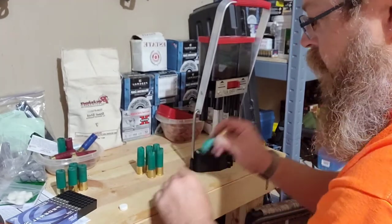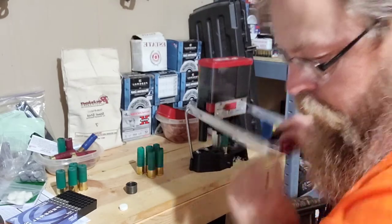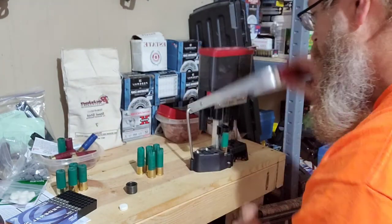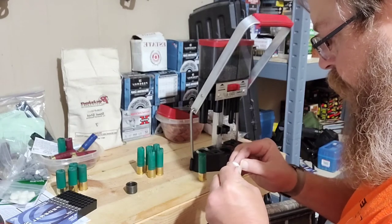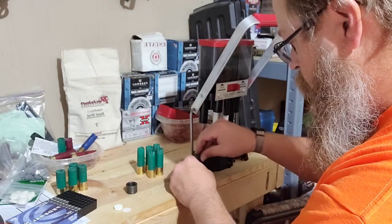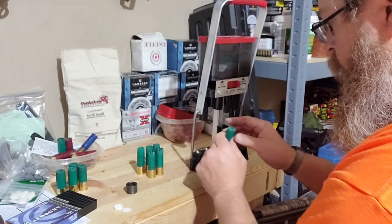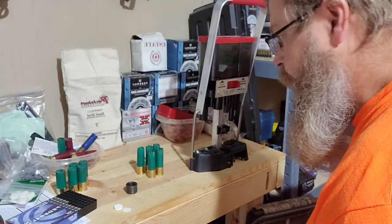The only thing that kind of busts my bubble is trying to get the hull off the press. Another thing that really slows me down is trying to get the overshot cards peeled apart. Thanks for watching, I hope this helps out.